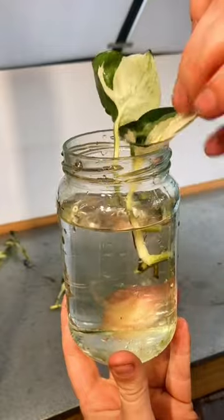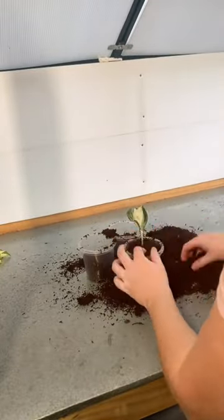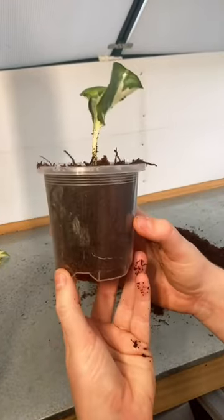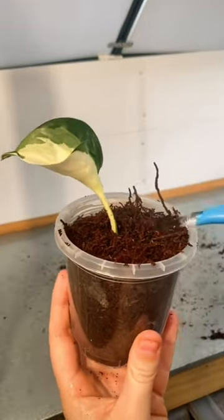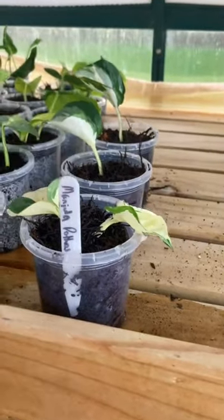I also tried the water method, which is kind of self-explanatory as you can see here, and I also potted some up into straight tree fern fiber as well. This one did have a couple of roots at the bottom, so it was sort of cheating, but you get the point. I then watered them in and popped them on my shelves and they were all good to go. I will update you once I see anything happening.